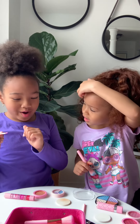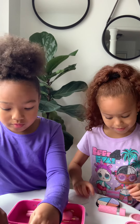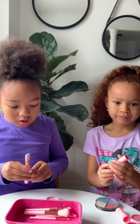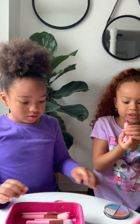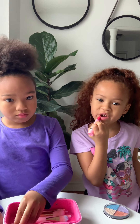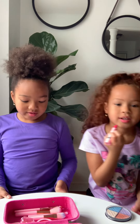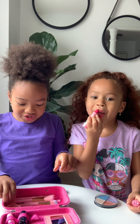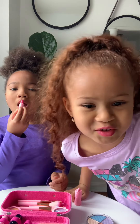I think the last thing I'm gonna put on is my lipstick.